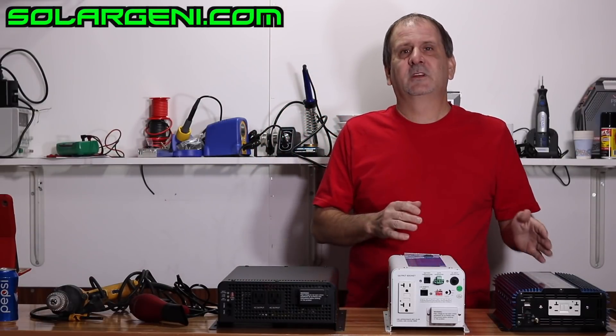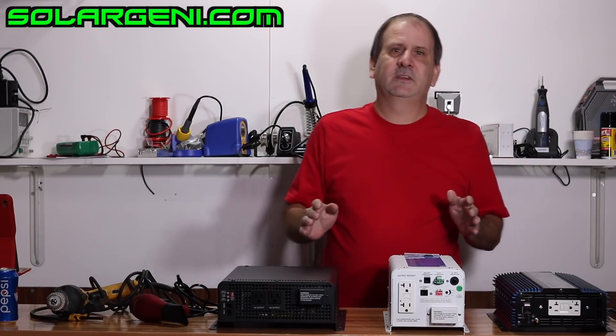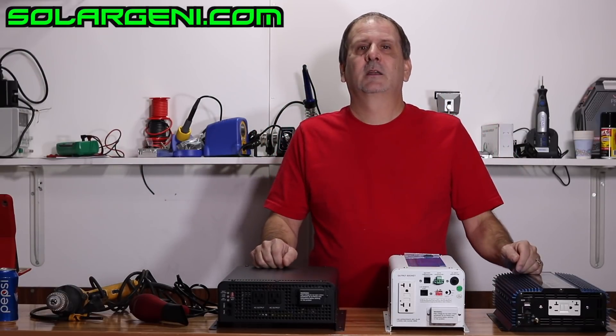So what is the best inverter for you and what are the differences between each inverter? What are the different kinds of loads that we have with each inverter — that's kind of what we're going to be talking about today.